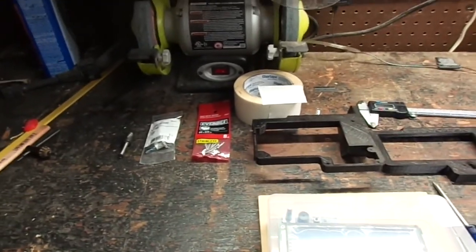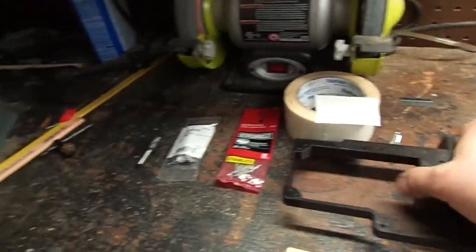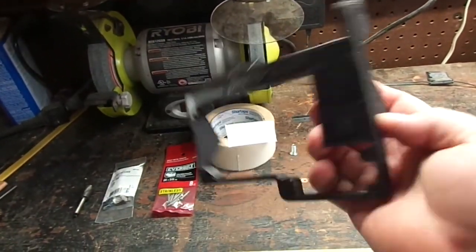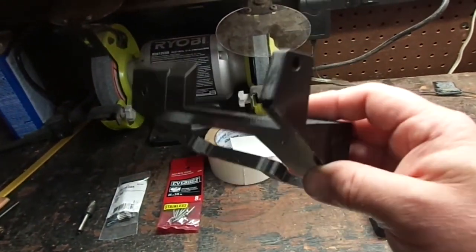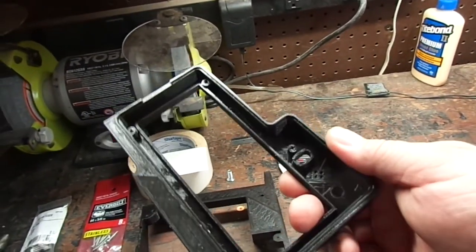Here we are in the workshop. We have the XXL LCD panel from Printed Solid, and I've printed the enclosure for the LCD panel. I wanted to go over a couple of things here.